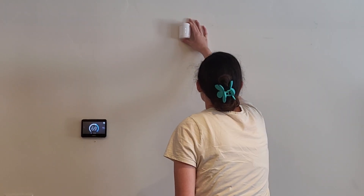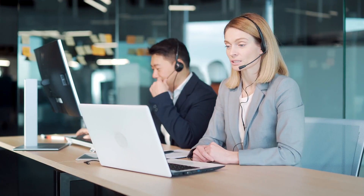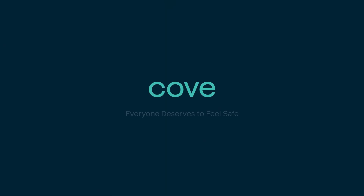If you are still having trouble or need more assistance, please contact our support team for more help. Thank you.